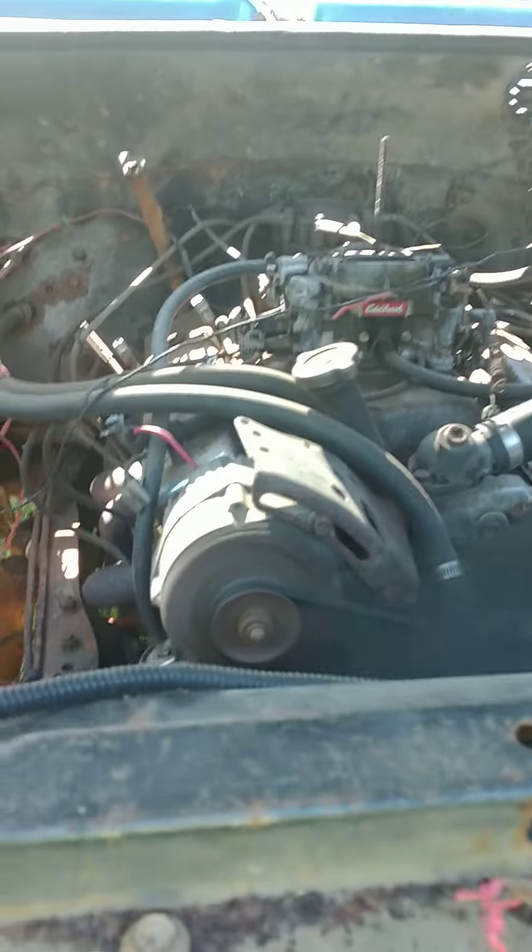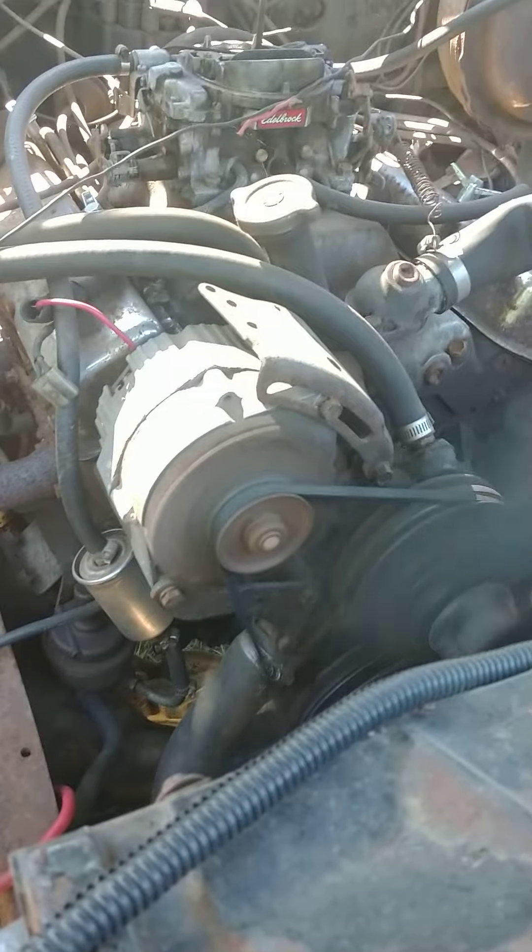I don't know, but it does it no matter which alternator you put in there too.